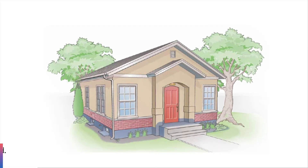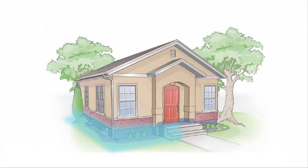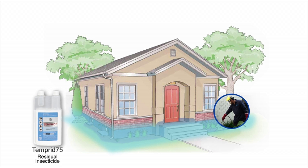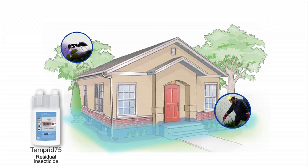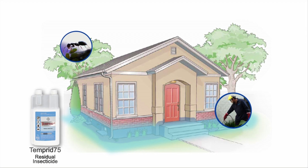The objective is to create a perimeter barrier. Build an external barrier to prevent pest entry with Temperate 75 residual insecticide. You can also use this product to treat any ants harvesting honeydew-producing insects to reduce pressure on your barrier. Brett Black and Jeff Ironham provide some insights on how to do this.